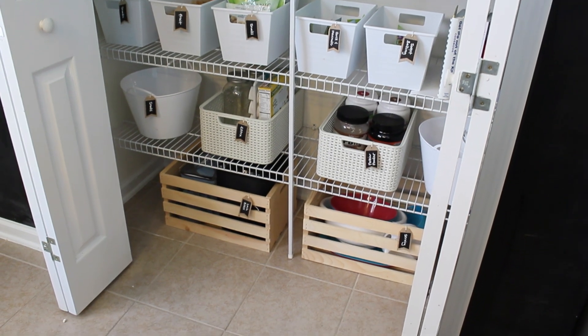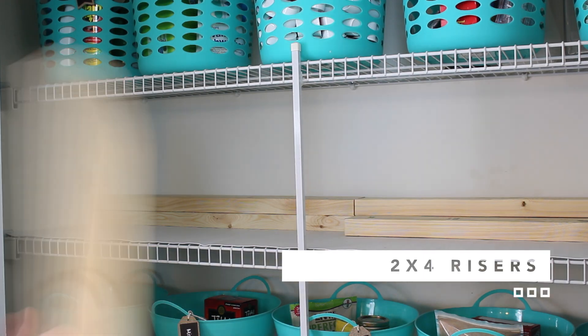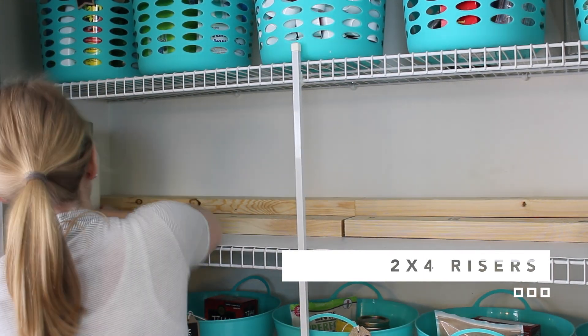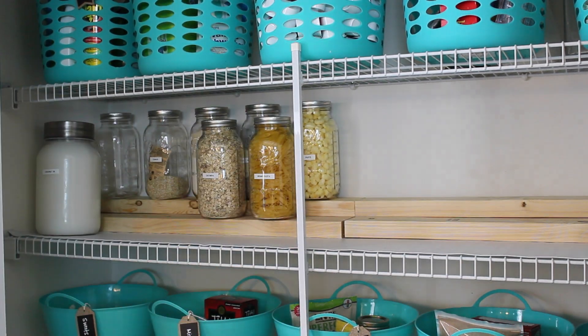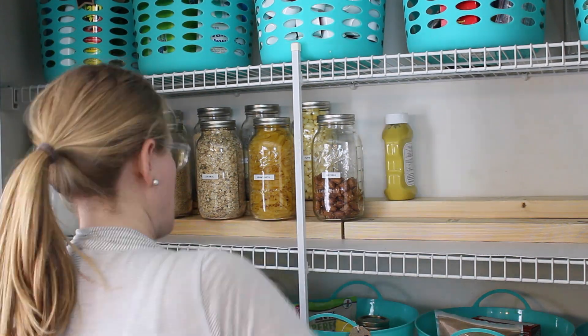So here are some tips I think you're going to love. Don't spend money on expensive risers — just use two by fours. We bought three of them. It's easiest to cut them in half and you can stack them up to create your own risers, and they fit the half gallon mason jars perfectly. She's using these for dry ingredients she buys all the time, and that's the best way to keep them fresh.